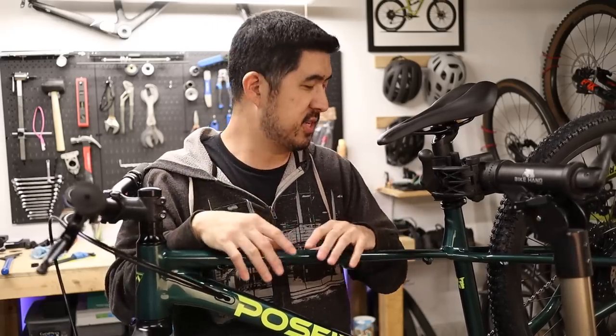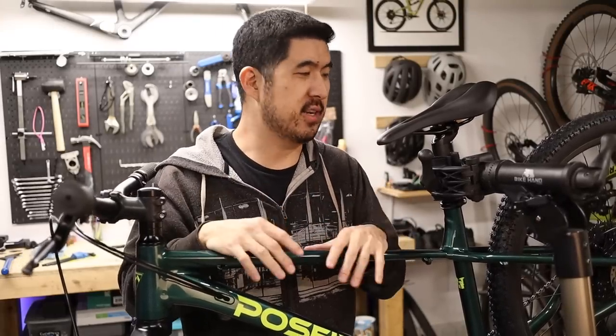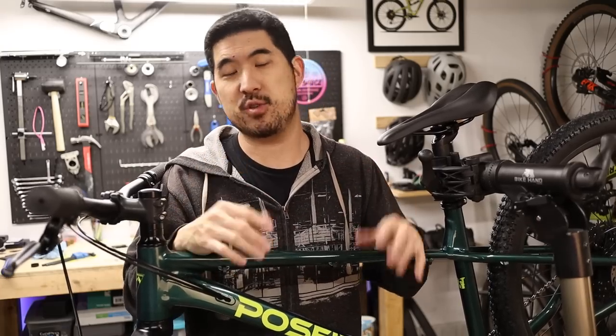That's about it. If you have any questions about the build process or the spec of this bike, feel free to reach out in the comments below. I hope you enjoyed getting a first look at the new Poseidon Norton hardtail — I'm looking forward to getting some miles on it and putting together a proper review. Thanks for watching and subscribing to the channel, and I'll see you next time.